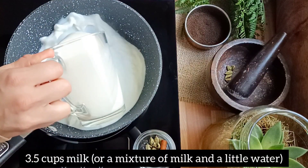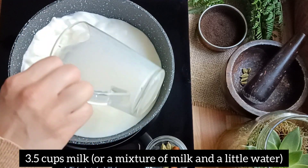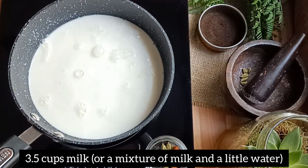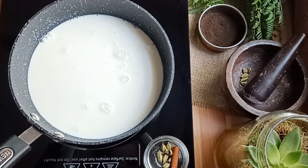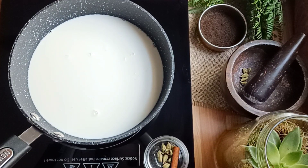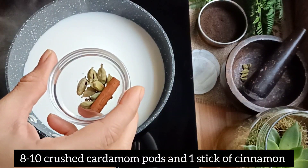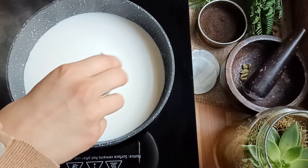To a pan, add three and a half cups of milk or a mixture of milk and a little water. On a medium heat setting, add eight to ten crushed cardamom pods and one stick of cinnamon.